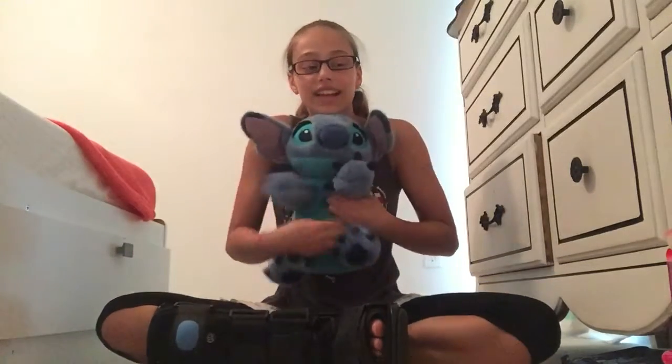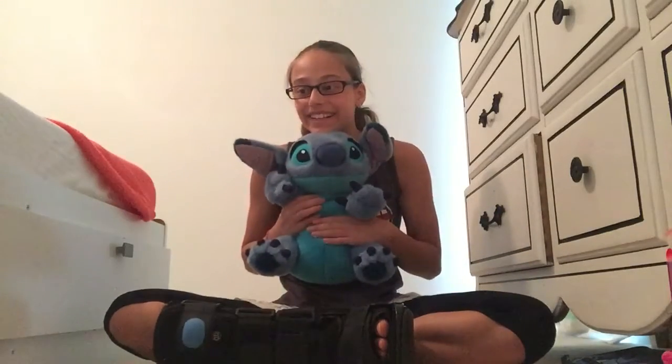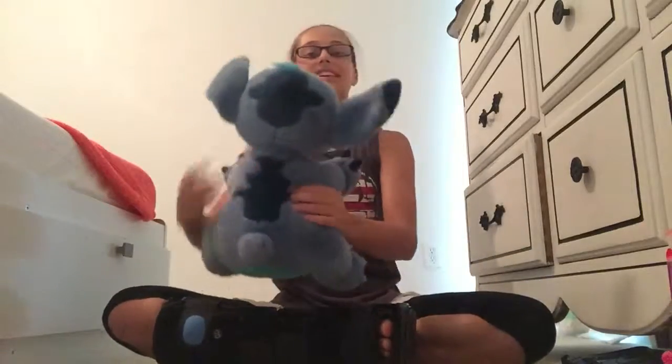I also got some earbuds from Hot Topic that were $12.50, and again, they're Stitch-themed. And then the last thing that I got: I got this little Stitch plush off of eBay. I love him so much — I think he was about $12 off eBay. I love it so much and I don't regret buying it, so it was worth the money. It was actually the first time I went on eBay. I searched for a Stitch plush and got this little guy.